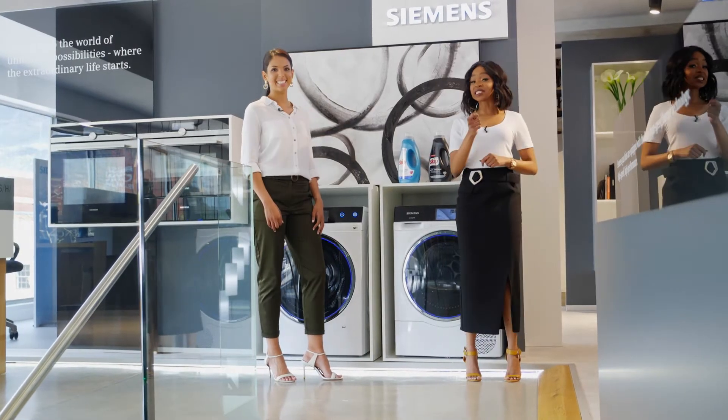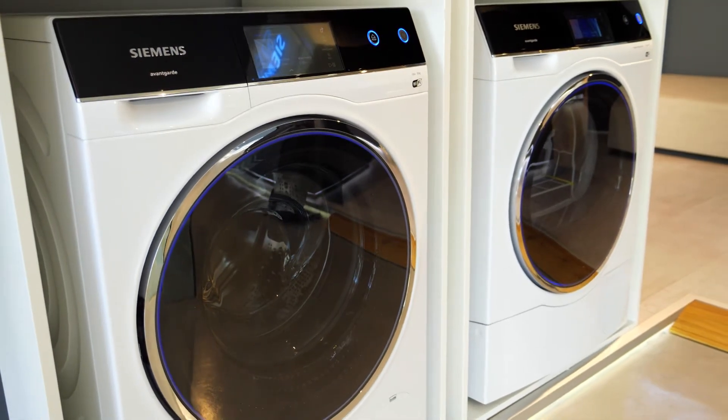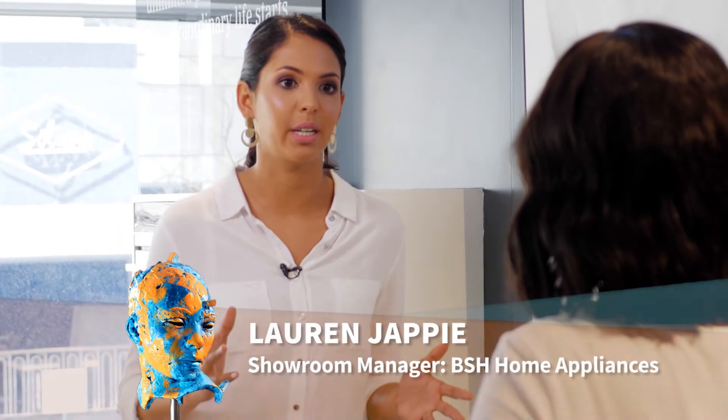Lauren from Siemens is here to show us how we can remove stains by using the Siemens iDos Washing Machine. Lauren, what's your first reaction when you discover a stain? Well, I first think, oh I'm such a klutz. But then my mind goes to how am I actually going to remove the stain without damaging the garment?